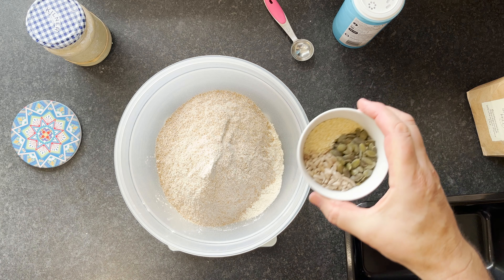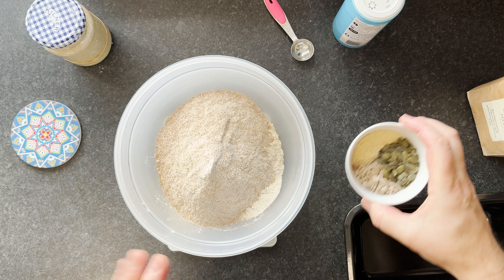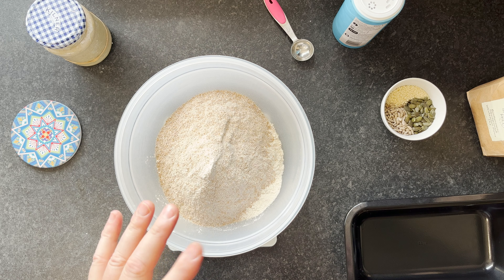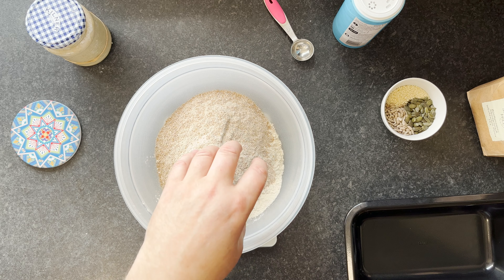We're also going to add in seeds — sunflower, pumpkin, and sesame. At some point we'll add in a little bit of olive oil once we've got good dough strength, to give that softness for a nice sandwich loaf. So we've got 600 grams of flour in here, 300 of each.